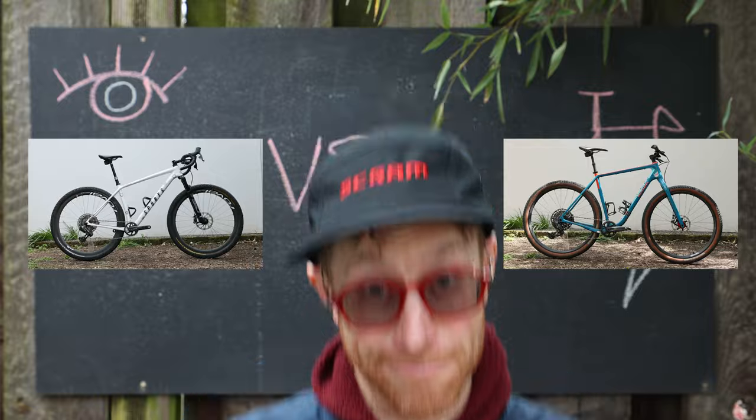Today we're going to compare a flat bar gravel bike with a hard tail drop bar bike. We're going to convert and compare this Epic hardtail with this Salsa Cutthroat — swapping the bars from one bike to the other to see how it changes the ride, if it's actually worth doing, and if it's something worth suggesting to others.